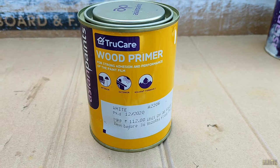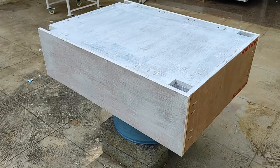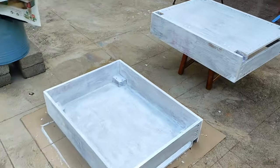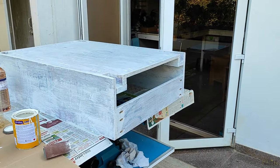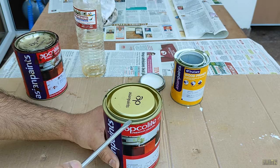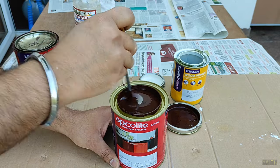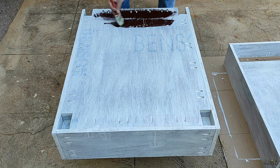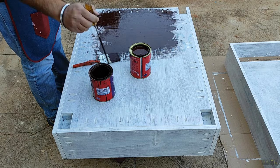Then I applied wooden primer to all the plywood sections to give strong adhesion and coverage of the paint film later. After applying one coat on all four drawers, I left it to dry at room temperature overnight. Then I used oil-based enamel paint in chocolate color as the final coat on all the plywood sections of the drawer. I applied two coats of this paint to get a consistent and even finish, allowing the paint to dry between each coat.